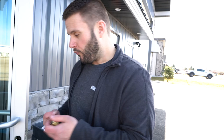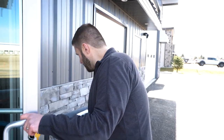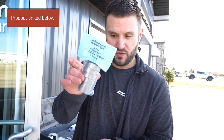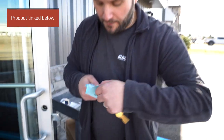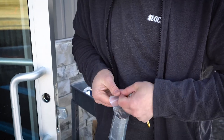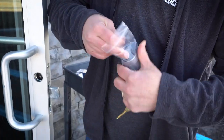A way around that is to use these cylinder guards. Major makes them, and these ones are the Kedex ones here as well — they're both great products. Let me go ahead and open this package up and let me show you.